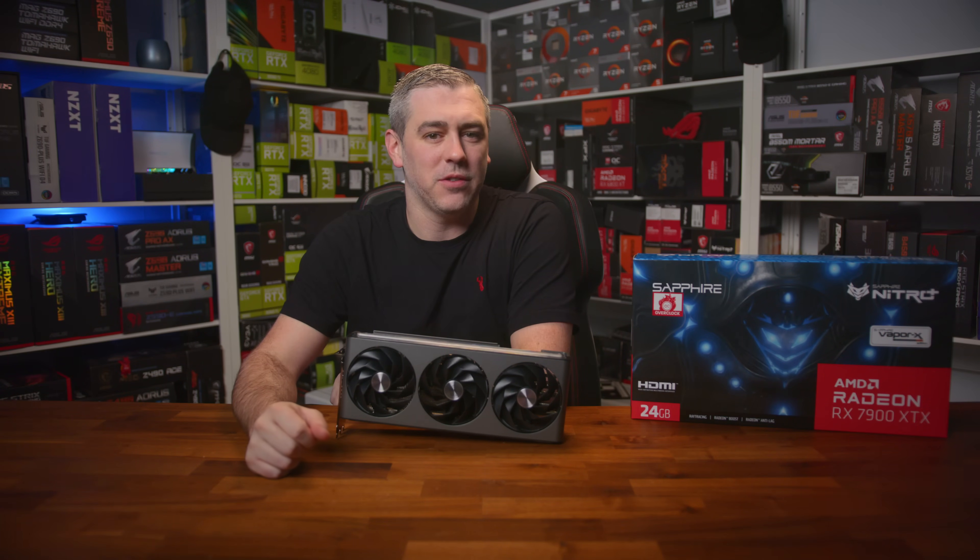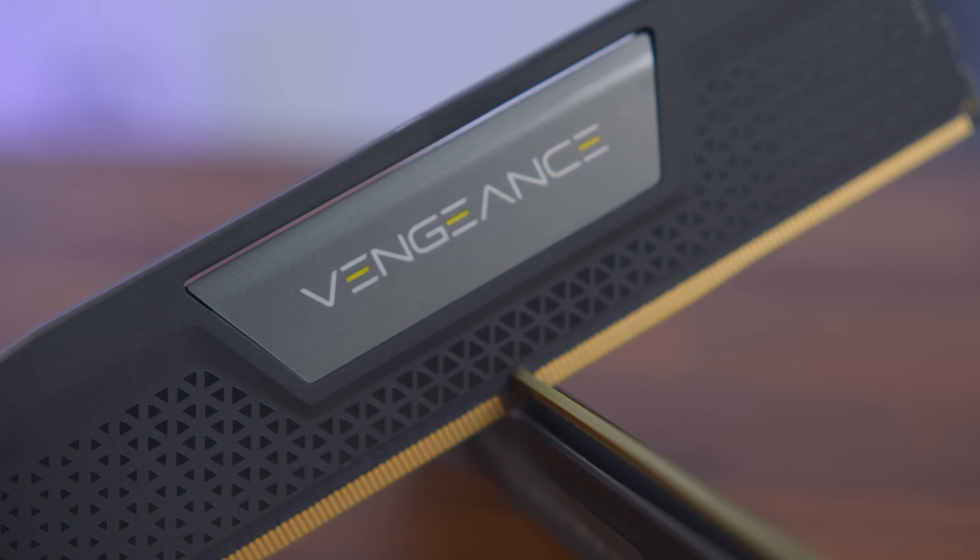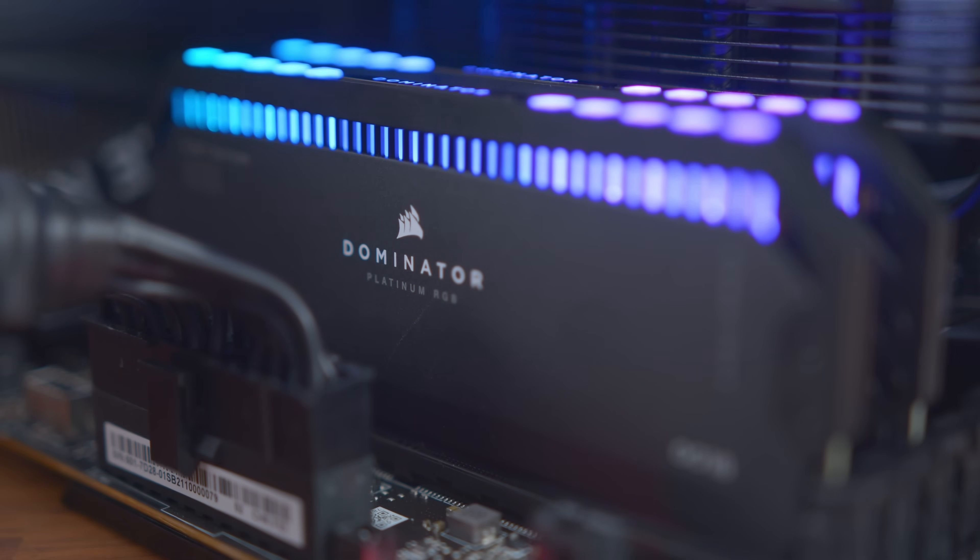But before we get into that, here's a quick word from this video's sponsor. [Skit: two friends discuss a new gaming PC build. One bought DDR4 memory for an Intel 12th gen board that needs DDR5. The other recommends Corsair's Vengeance DDR5 kits or the Dominator Platinum RGB for those wanting RGB. Find out more by clicking the link in the description below.]